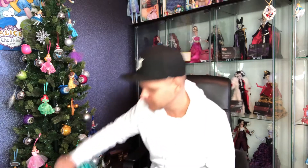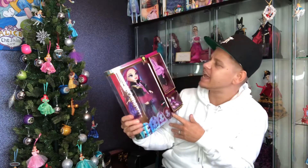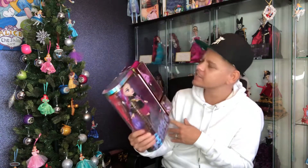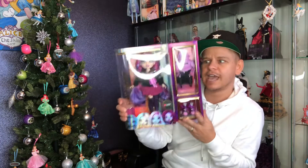Hey guys, welcome back to another doll review video. This time we are going back to Rainbow High with this girl. There she is and her name is Emi — E-M-I — so I'm guessing it's Emi.